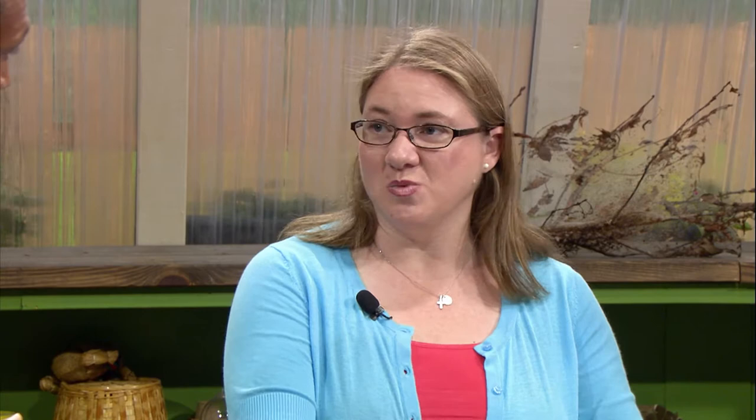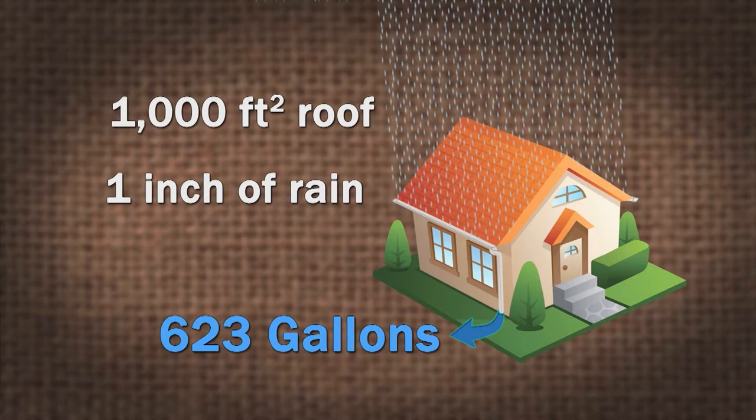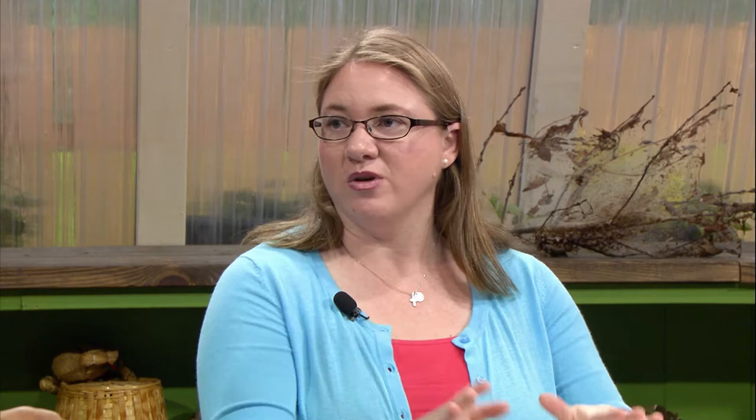This is only a 55-gallon drum, and I would say if you're gonna install a rain barrel, get the largest one that you can. Because if you have a 1,000-square-foot roof and you get a one-inch rain, you're gonna have something like 623 gallons of water coming off of your roof. One rain barrel is gonna serve as probably a quarter of your roof, so the bigger the rain barrel, the better. That's a lot of water that comes off your roof.